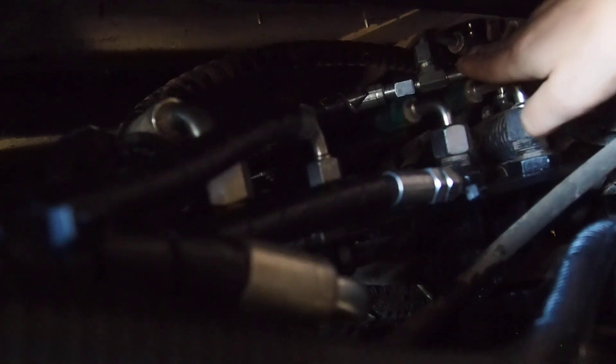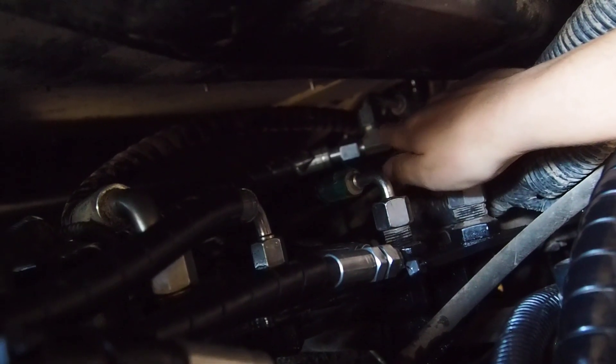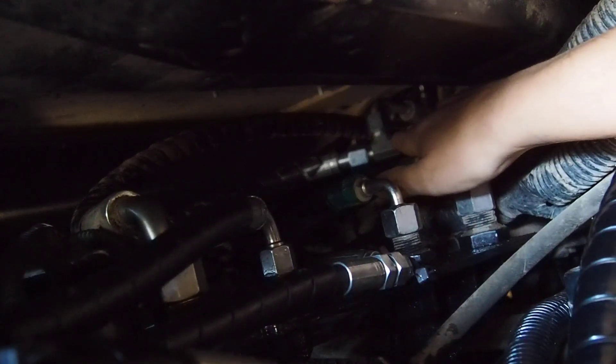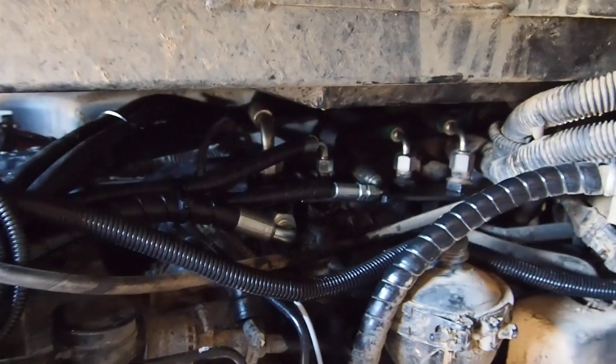There is also a return hose, and it connects here. Here it comes in. Here it is.